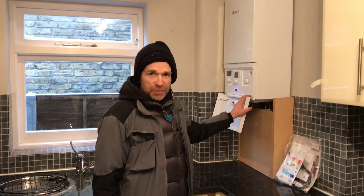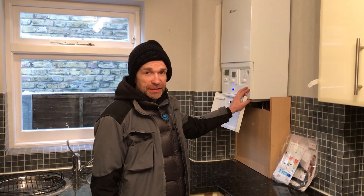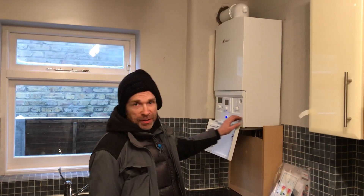Hello, welcome to AquaHeats. Just want to show you our latest installation that we like to do for new potential customers. We've installed this boiler today in a freezing cold February in 2018. As you can see, it's still snowing outside.